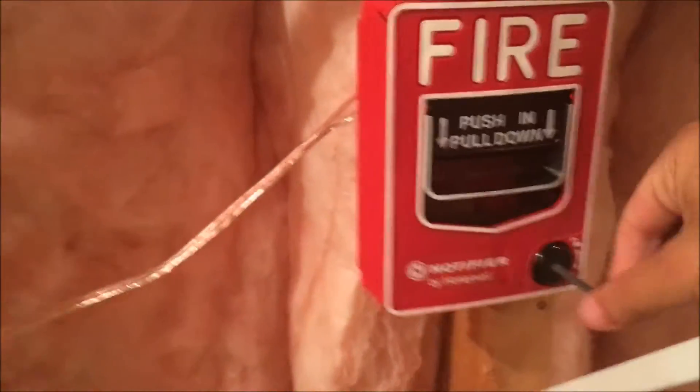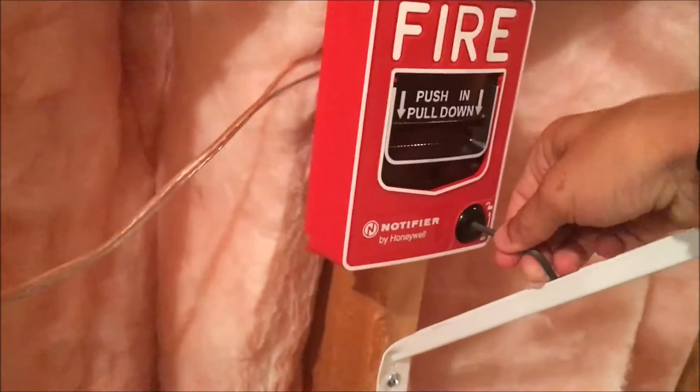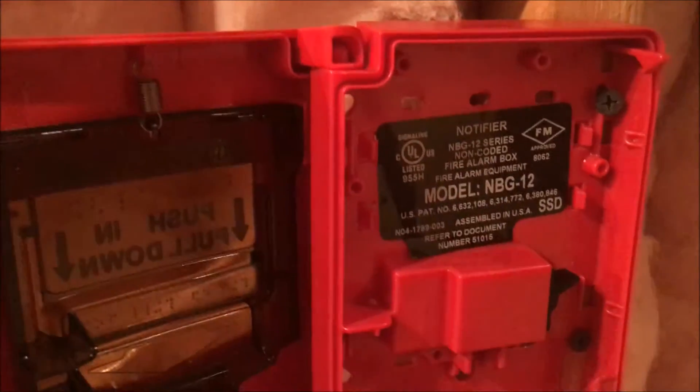This is my system sensor strobe, and right here — or over here — is my Notifier by Honeywell pull station. I kind of put this in a very bad location, sorry about that. So, non-BG12 — non-coded fire alarm box, okay.